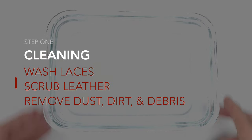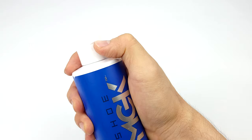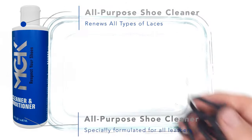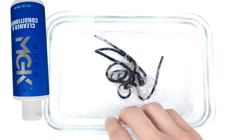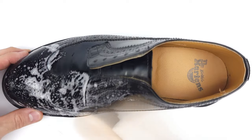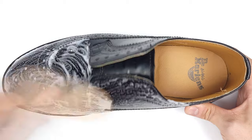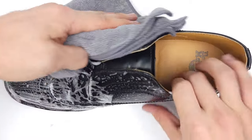Step one: we're going to transform these shoes by washing the laces, scrubbing down our leather, and removing any particles we didn't get on the first brush. I'll be using Shoe MGK Cleaner and Conditioner, but feel free to use whatever you're comfortable with as long as it's formulated for leather. Remember, you want to avoid soaking your leather with water or cleaner, because this can permanently ruin the fibers of your leather, which will lead to dryness, cracking, or holes.